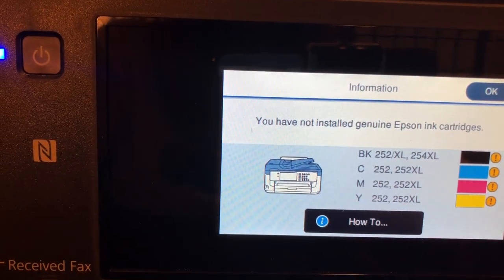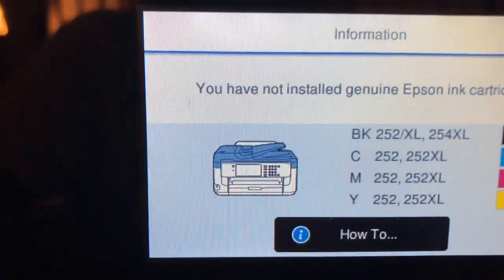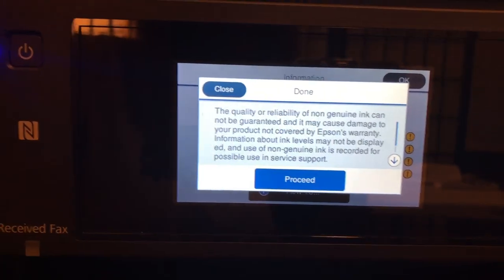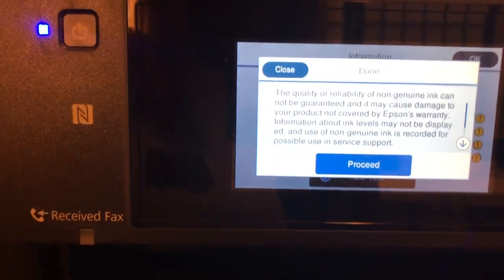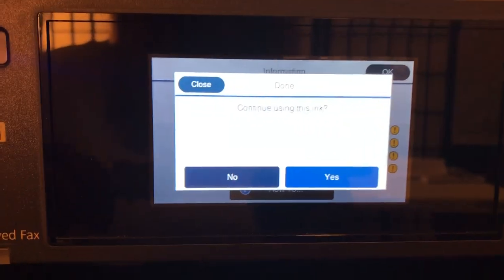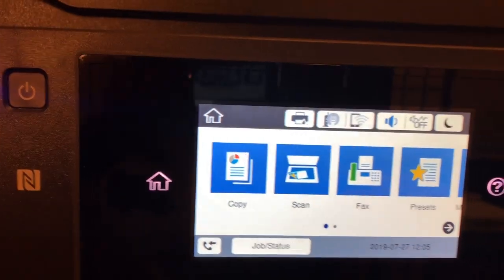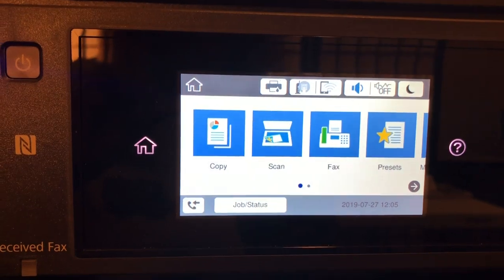Basically it tells us we have not installed Epson ink — we know that, so we're still going to push OK. After you click through, you have to clean the print head a lot to get the new ink moving into your printer because there might be some old ink in there still. So you just go ahead and clean a couple of times — it asks if you still want to continue, yes we do. Cleaning is completed.